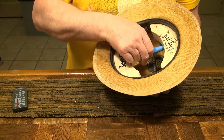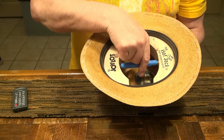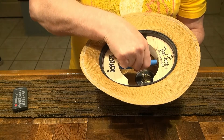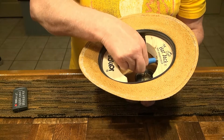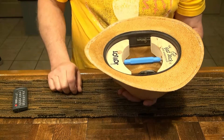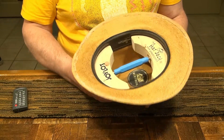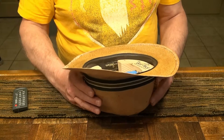You just turn this turnbuckle here and you can see the space growing between the two. You just put it in there and leave it that way for a while — overnight maybe. This is a really neat tool to have if you wear these kind of hats and you want to stretch them back out.